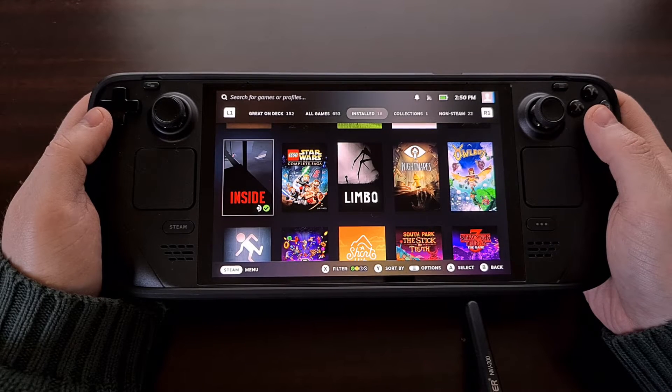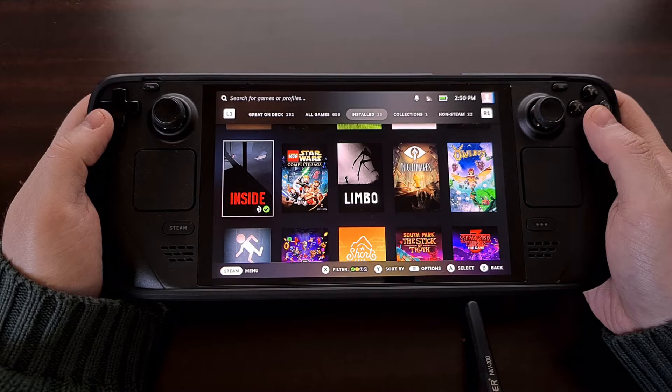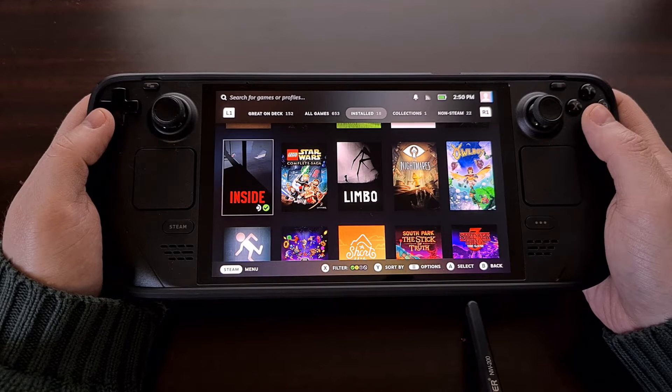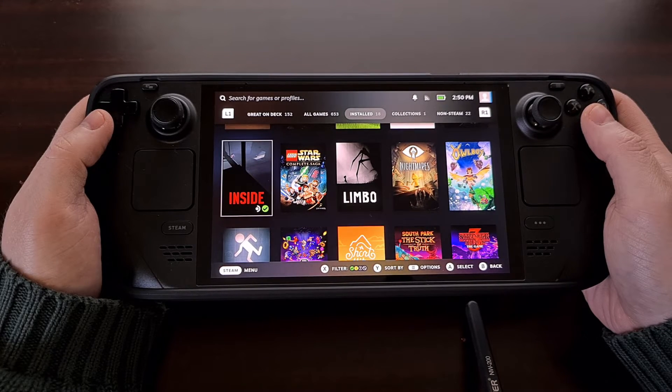Valve gives us quick access to the hardware packed inside of the Steam Deck, and today I'm going to show you how to turn Wi-Fi on and off in two quick steps. Here we have some of the games that I currently have installed, but this process will work exactly the same if you're in the middle of playing a game as well.